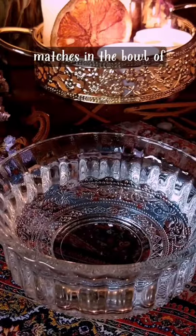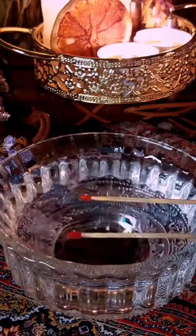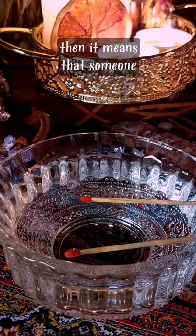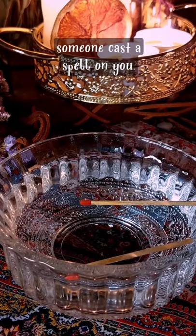Then drop each of the matches into the bowl of water separately. If they touch or make an X or a cross, it means that someone has been sending you negative energy or someone cast a spell on you.